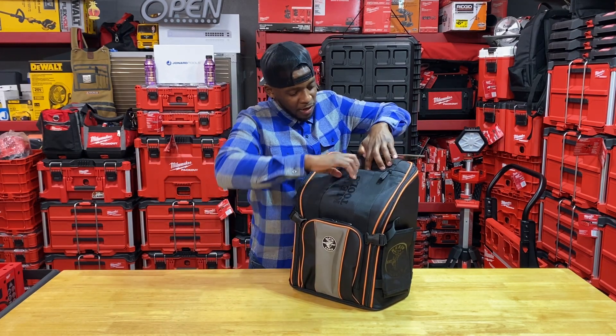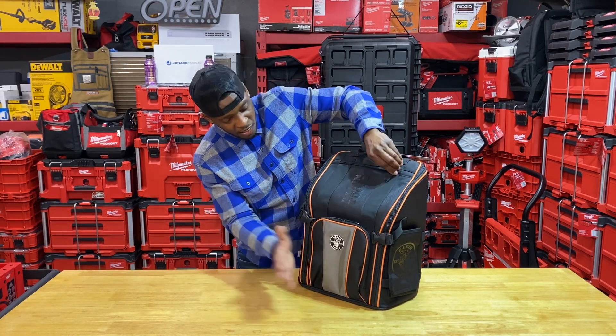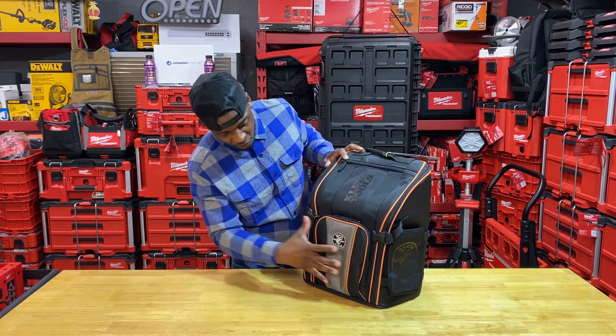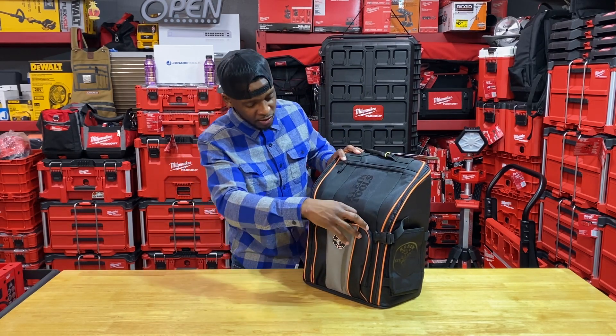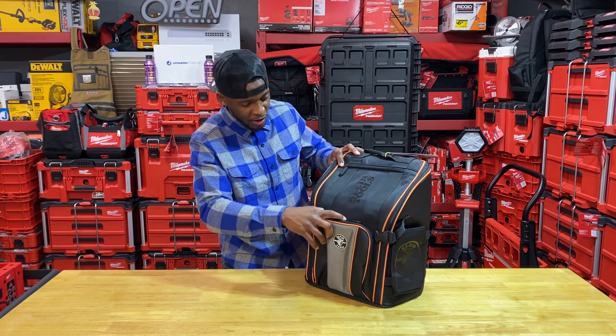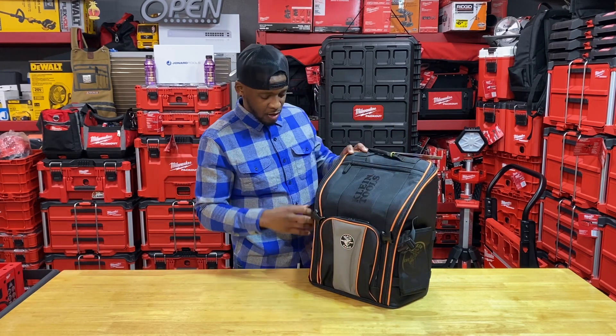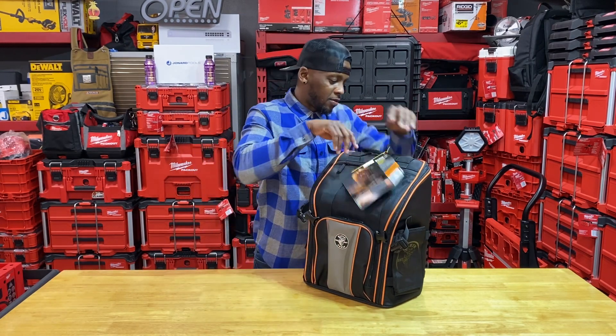You've got a nice deep pocket up front for pens, pencils, bits, what have you. Same thing here — you can put a very small tablet, a little handheld device there, or drop your phone in there. It has very nice durable padding on it. These hasp buckles here for stretching some stuff out there.